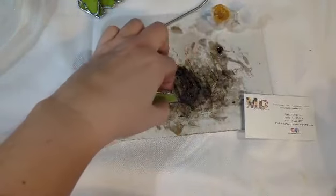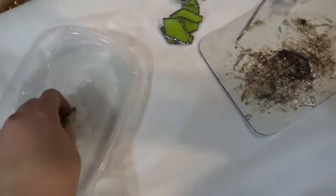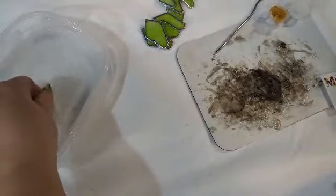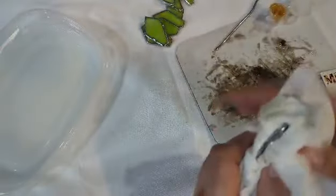I have placed a container of Dawn dish soap and water here because I want to be sure that I clean each of my petals before I assemble this project, and to make it much easier to clean later. I'm just kind of washing it through there, and then I'm going to take a paper towel and dry off the petal.